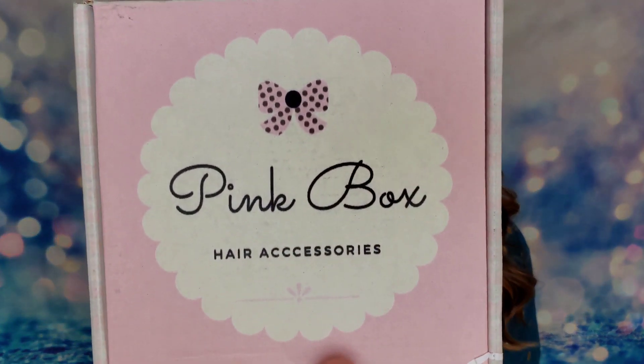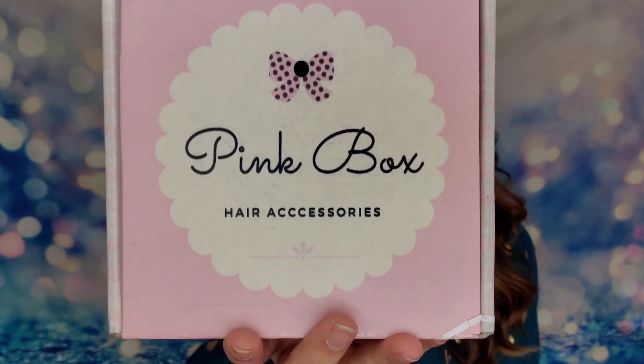What's up everyone! Today we're unboxing a new box I've never had on the channel before, and I love new boxes. This one is dedicated to hair accessories — something completely new. I don't think I've ever had a box like this before, so I'm not really sure what to expect. We are unboxing the Pink Box, which is a box full of hair accessories.